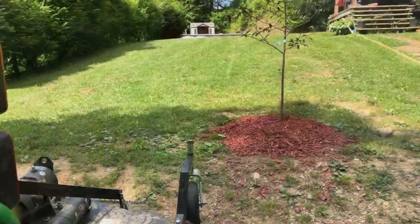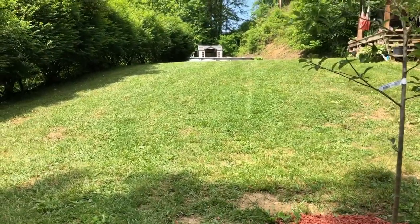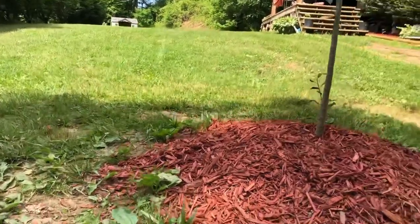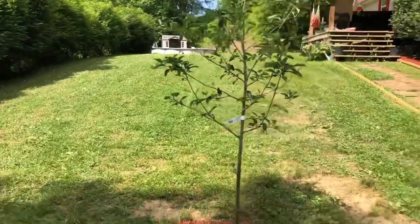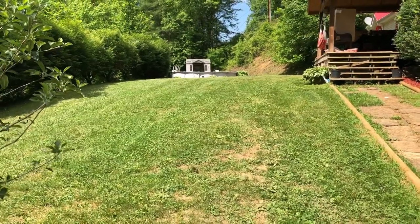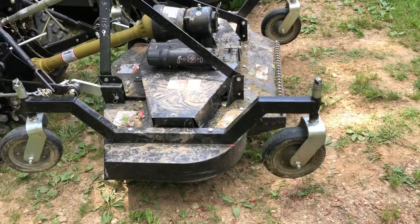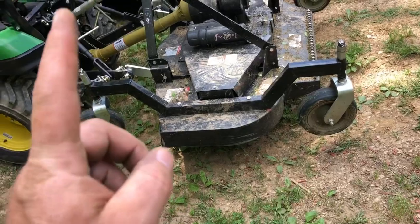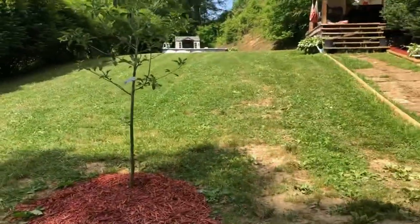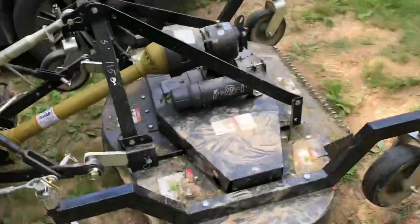We're gonna see how this thing does. I don't know if y'all can see, but it did an excellent job and I just had to go over it one time. One time only. Before, I was having to go over two or three times and even then there were still a whole lot of spots that it wouldn't get. But now it does super good once it's got sharp blades and they're not upside down. Really good job. Alright, hope you guys like, share, and subscribe. Anything you want to see, as always, leave any comments. Y'all have a blessed day, take care.